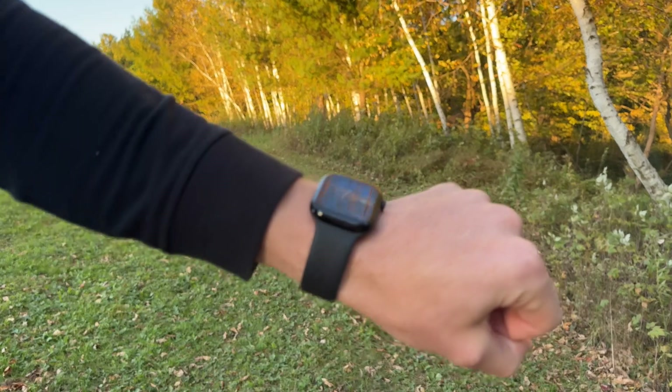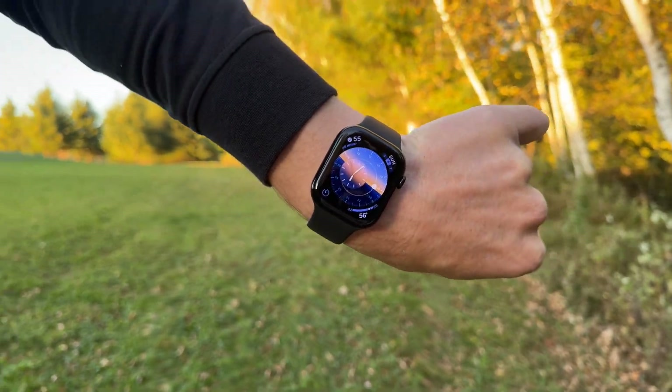Hi everyone and welcome to Joe Reviews. How accurate is Apple Watch Series 10 at calculating VO2 max? That's the question we're answering today.